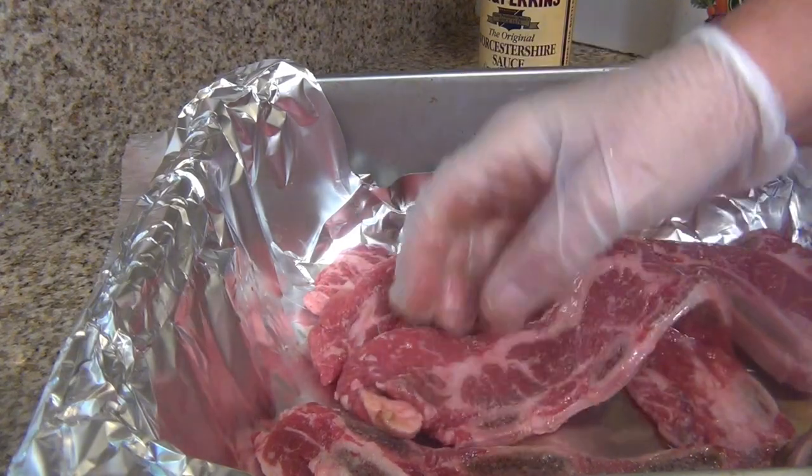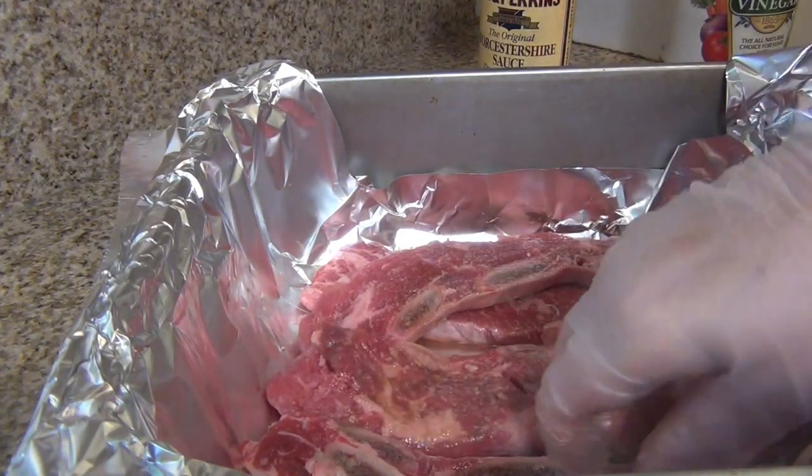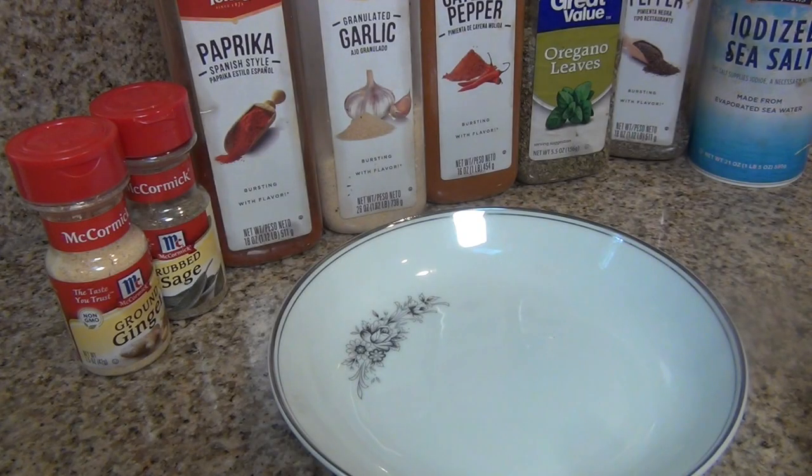And let it rest for one and a half hours. For the dry rub I will use two tablespoons of brown sugar,